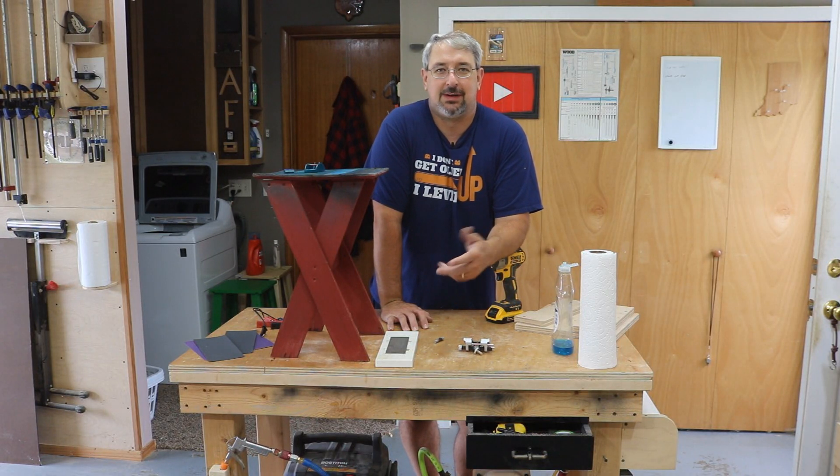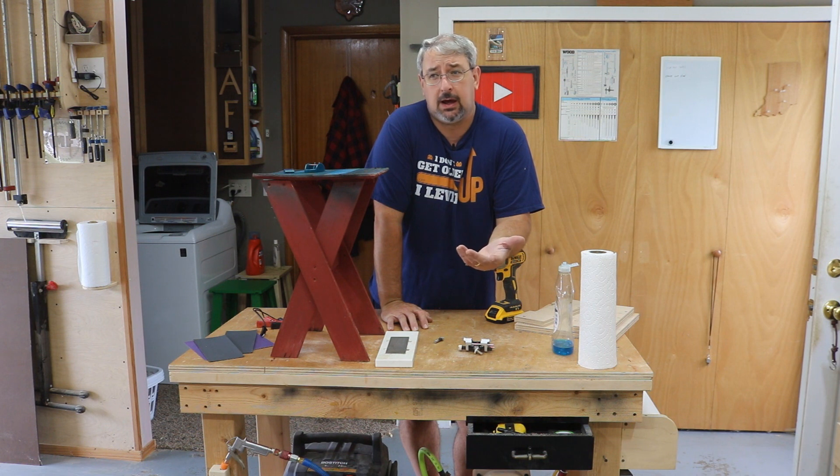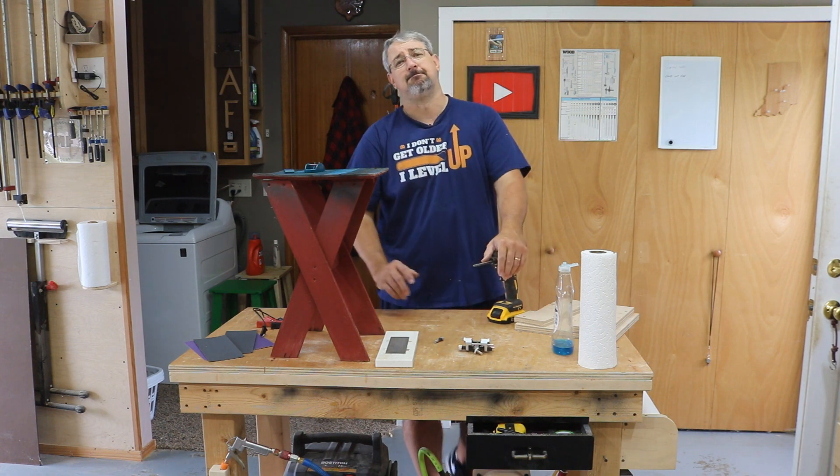Hello, welcome back to MF Wood Shop. Today I'm just gonna walk around the shop — I was out here cleaning and I found a few things that I've been using for a long time that I don't really think too much about, but they may be beneficial to your shop. Anything I show you, if it's relevant, I'll put a link in the description below so you can check it out on Amazon.